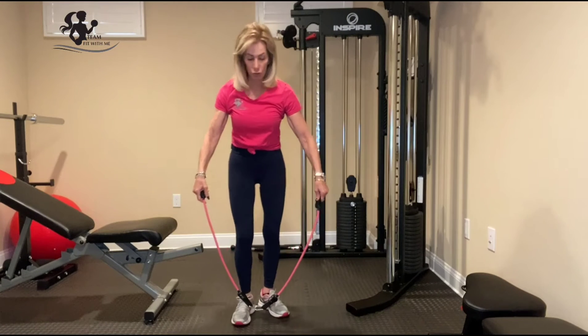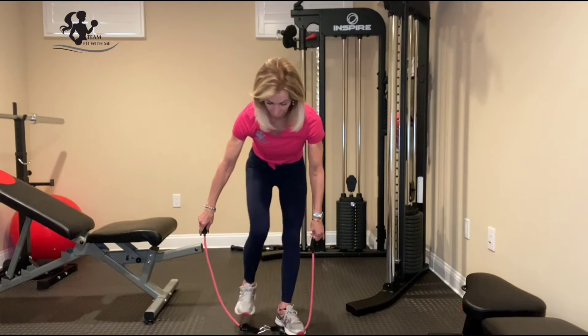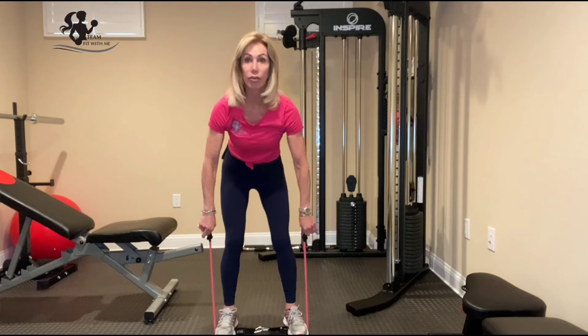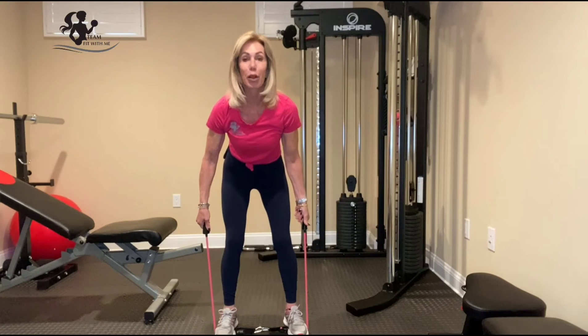Resistance band reverse fly. You're going to take your resistance band, stepping on it, making sure that the tension is even on both sides. I'm not using handles for this because it makes the bands too long.